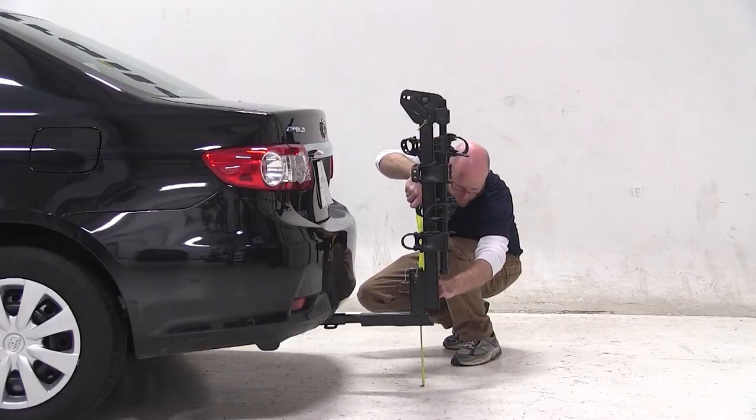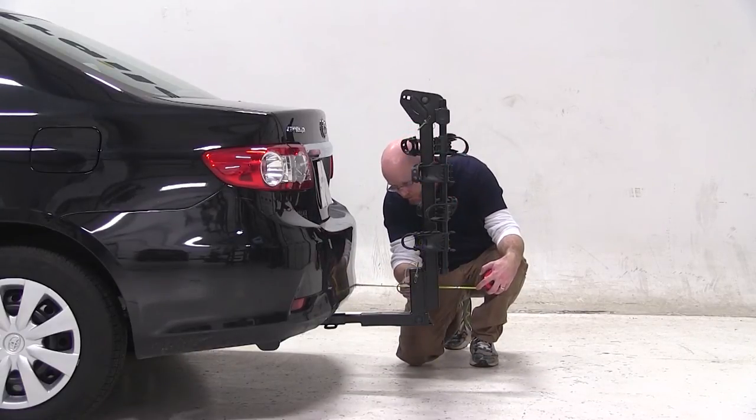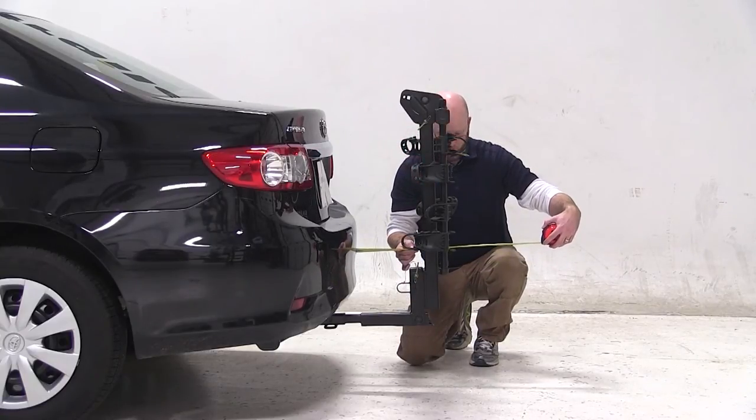With the rack installed, your ground clearance is about 9.5 inches. The closest point from the back of the car to the rack is about 6 inches, and the overall added dimensions to the back of the car is about 16 inches.